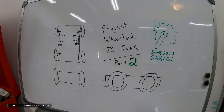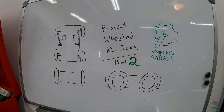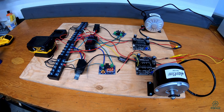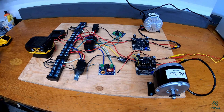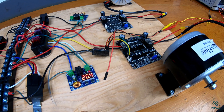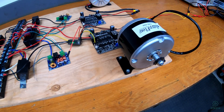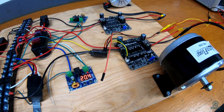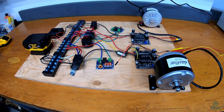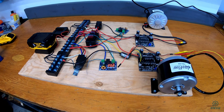Welcome to Some Guys Garage. Today, Project Wheeled RC Tank Part 2. We're going to pick up where we left off last time. If you haven't seen the first part, go watch that. We were having an issue with the RC receivers and the motor drivers not working well together, so we're going to take a closer look at that and try some new motor drivers to get all of the electronics working correctly today.